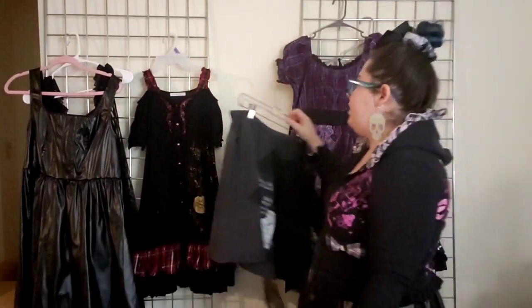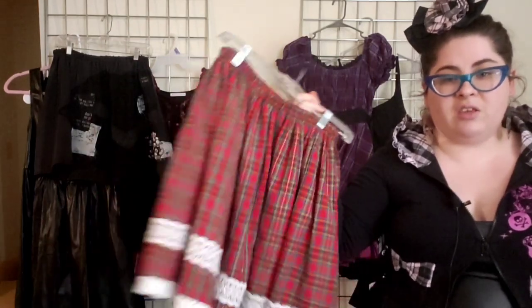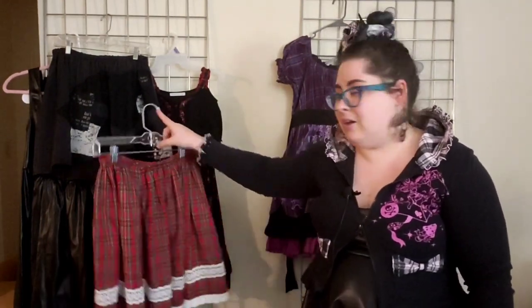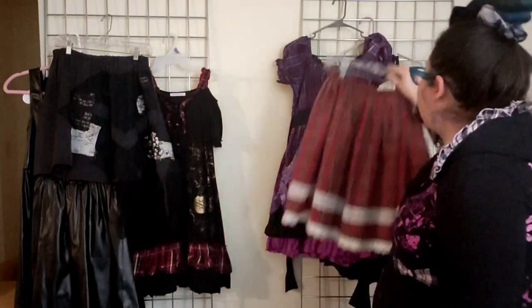Maybe not as many layers as Cult Party, but we do want to layer things up. Next: tartan. You cannot go wrong with a good tartan skirt. This one is from Sweet Mildred, who has done several different tartan pieces over the years. They have some super cute JSKs too if you want to do a cute punk instead of a rough punk. I love this — I have a few other pieces from the series.